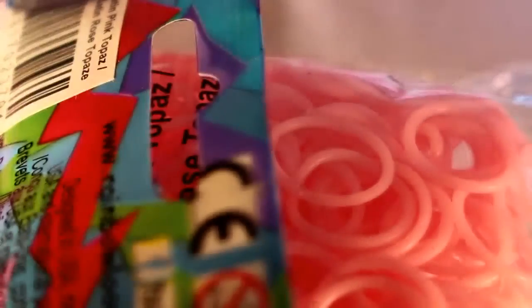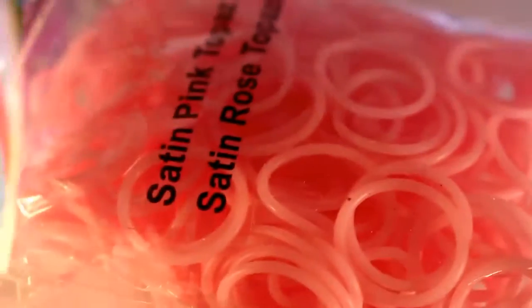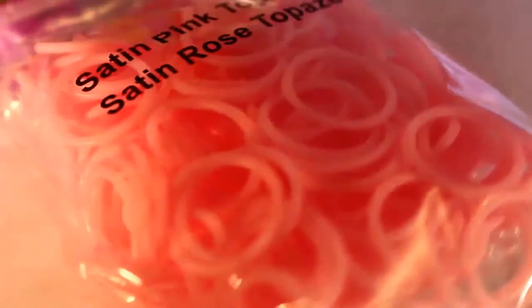Next, I have Satin Pink Topaz bands, and these are super pretty. I was so low on these — I only had about 20 left. I don't know why, because I didn't actually use them for a lot of bracelets, but I must have somehow. They're really pretty.